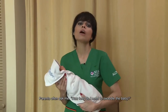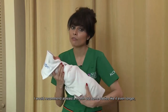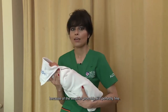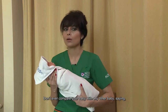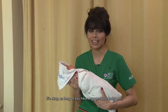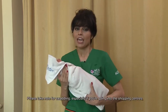Some parents ask me how long they need to swaddle their baby. I would say the recommendation is at least one month, but some babies like it even longer. If your baby belongs to that small group who do not like to be swaddled — perhaps because of the weather — that's perfectly fine. Don't ever compare your baby with another baby. As long as you have wrapped your baby well, especially after bathing, that's good enough.